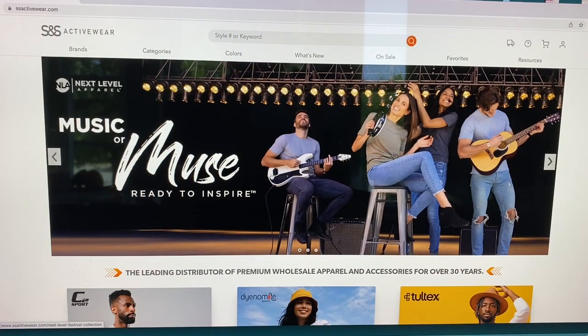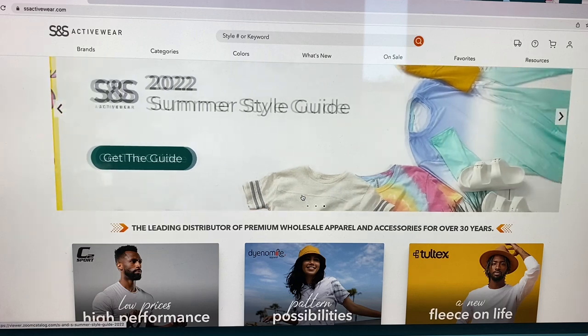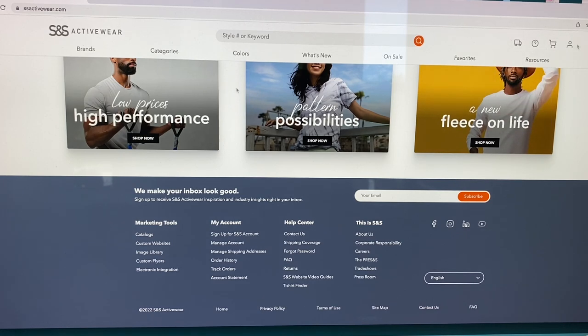I apologize for the glare — we have new windows and no blinds yet. We're going to go to SNS Activewear. They do require that you have a wholesale account, but if you're selling things you need a business account and a tax ID number anyway — that's all they need. I've had an account with them for a long time. So what I'm gonna do — it took me a minute to find it — is go to Marketing Tools down here in the left-hand corner, then go to Custom Websites.